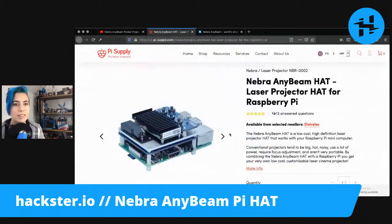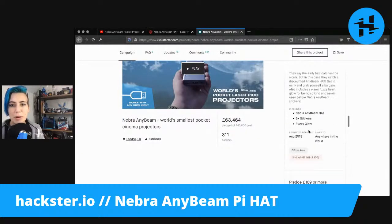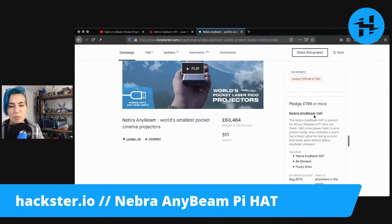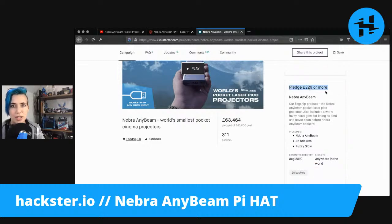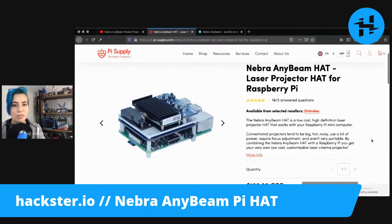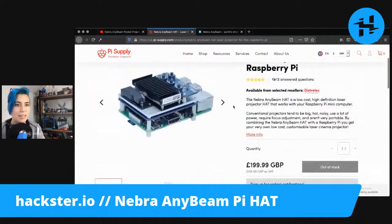Here we go. So this, rather than being a self-contained unit — in the Kickstarter it ran for about 30 pounds less. You could get the AnyBeam hat for 199 pounds, or you could get the AnyBeam unit that we just looked at for 229. And now on Pi Supply it's also going for 199 pounds. So check that out.